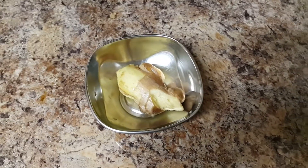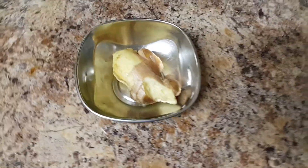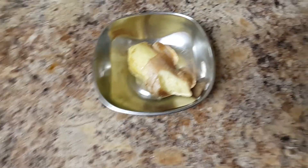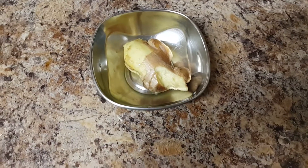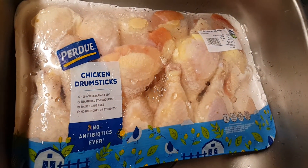Hi friends, today we are going to make tandoori chicken, but not in the normal mode — in the air fryer. So we're getting our ingredients ready. We'll need the chicken drumsticks; you can see over here I just put it underneath.